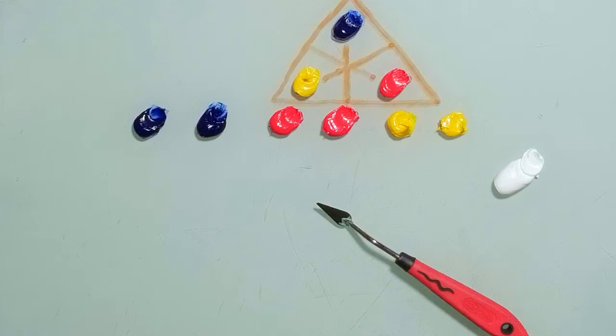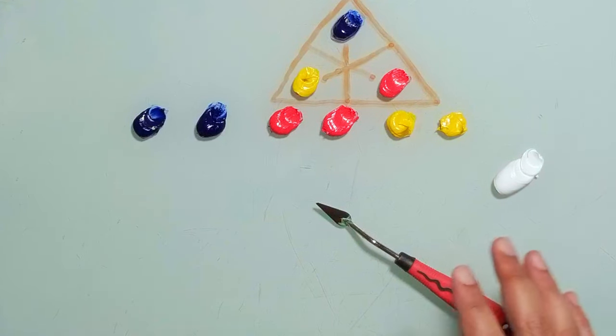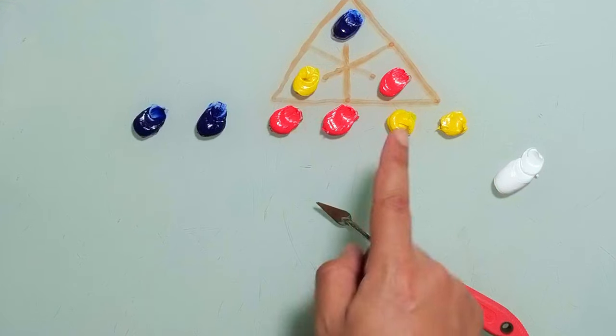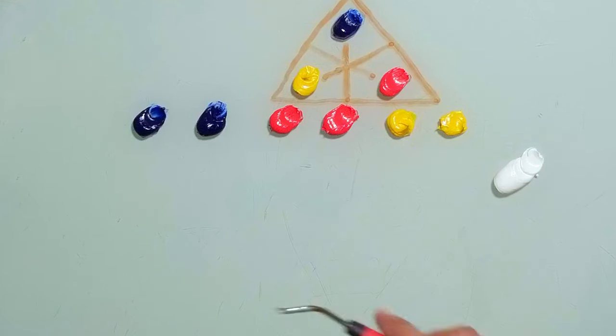Hi there and welcome back to my channel. In this video I want to show you how to desaturate primary colors, which are blue, yellow and red. I will start with the blue.